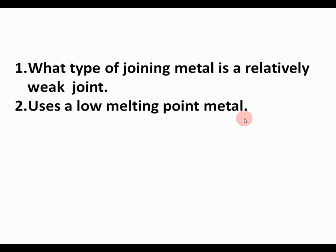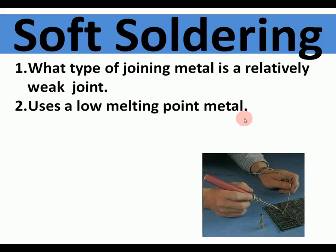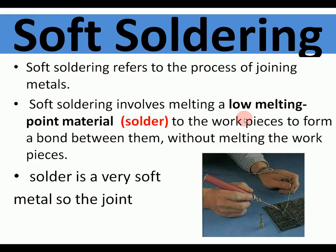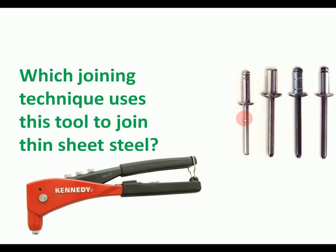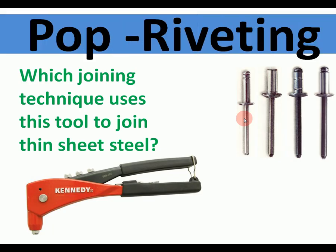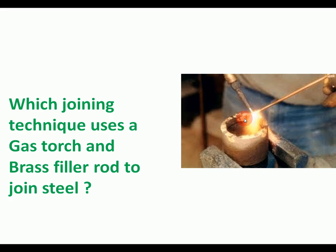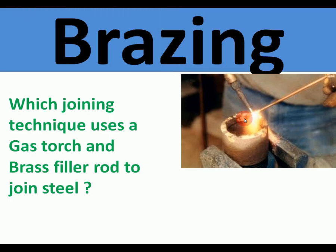What type of joining metal is relatively weak and uses a low melting point metal? Soft soldering. Soft soldering is used mainly for electrical components — things like phones where all the components are soldered together. The solder is a soft metal so the joint is relatively weak. Which joining technique uses a rivet gun to join thin sheet steel? Pop riveting. Pop riveting is a method of joining thin sheet steel where you only need access to one side of the joint — used to put aeroplanes together.